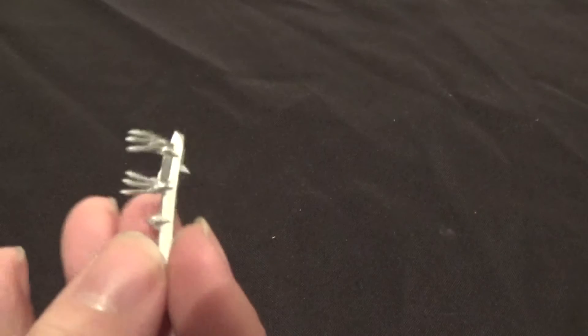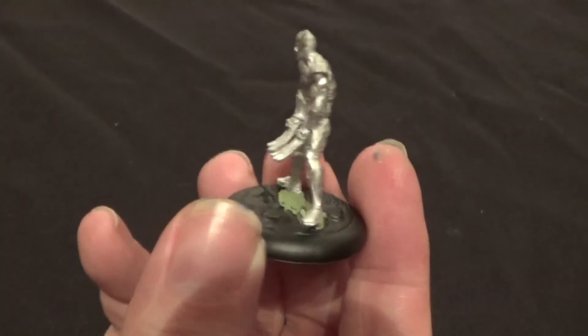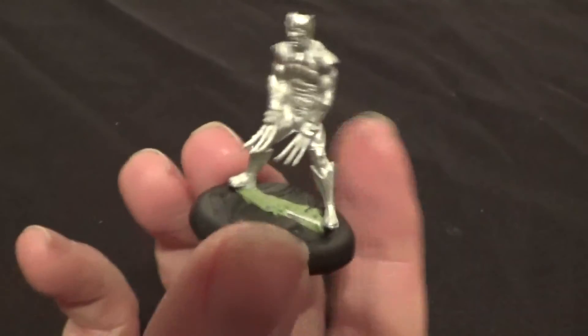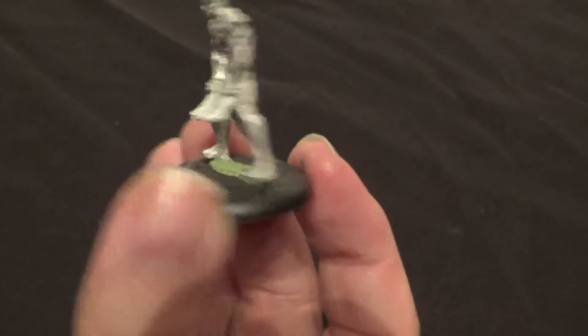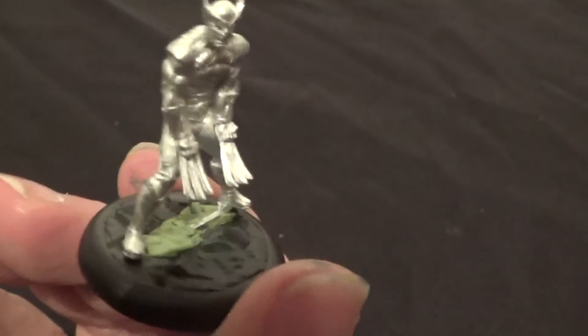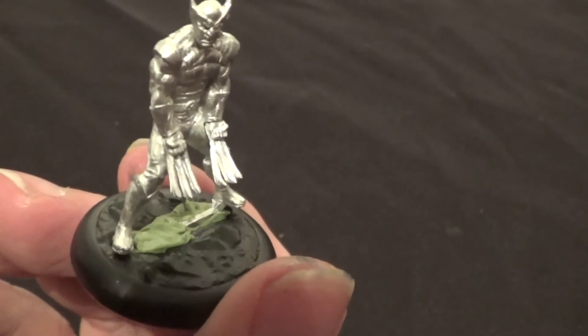We'll do Wolverine next. There he is — and we'll do his claws. And there is Wolverine. Kind of an odd position — that's why he's got his claws. I've seen him like that in the comic books. He's kind of like he's about to pounce — showing off a bit.